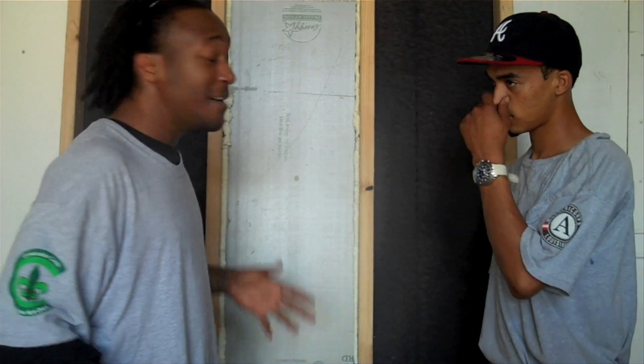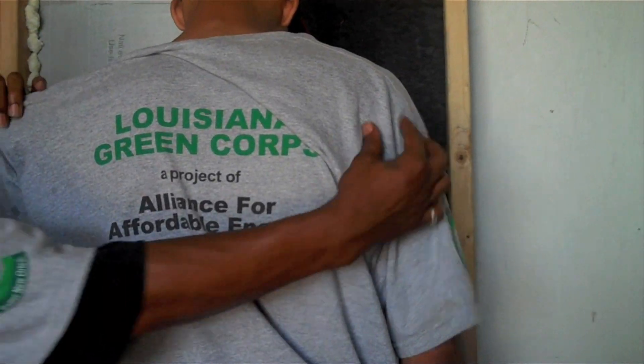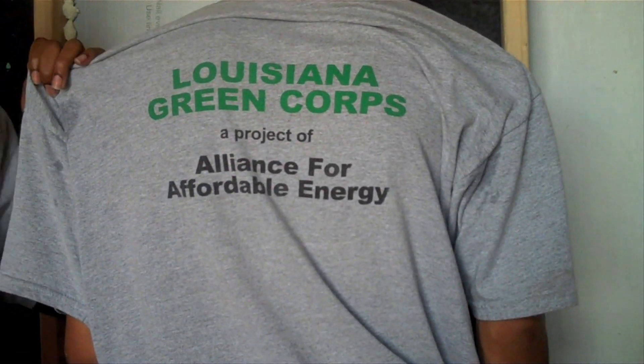For more information on how to get this insulation installed in your home, contact the Louisiana Green Corps, the Alliance for Affordable Energy.